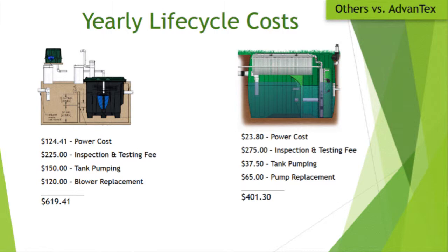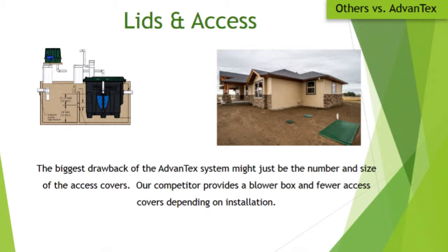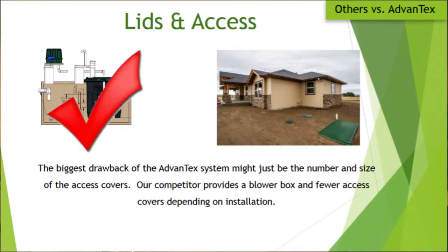Treatment effectiveness is probably a toss-up. They've got exponentially more systems in the ground and seem to be hitting their numbers. On lids and access, our system has a large 20-square-foot lid which most people call ugly — plus additional lids for the septic tank. The other system has basically a blower above grade and a couple of access ports, so I'll give that point to them since most people prefer less in their yard.